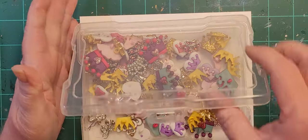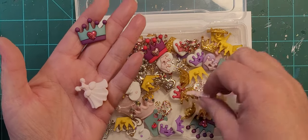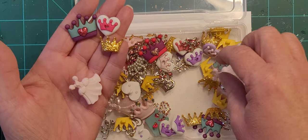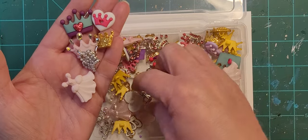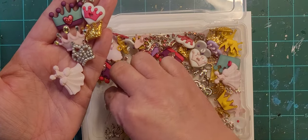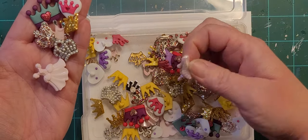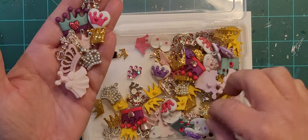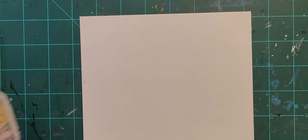These are my crowns — and also princess dresses are in here too apparently. Little gold crown buttons, some ones with little rhinestones, and a lot of metal ones in various styles. Mostly crowns, but also wedding dresses and shoes are in here too. Honestly the dresses and shoes should probably go in with the princess box, but I'm not going to do that right now.